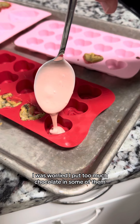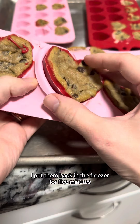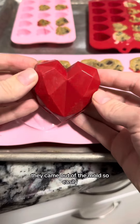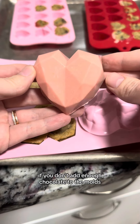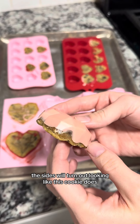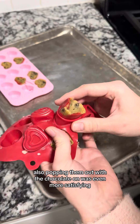I was worried I put too much chocolate in some of them, but in the end, those were the ones I liked the most. After I did the chocolate, I put them back in the freezer for five minutes, and then they were ready. They came out of the molds so easily, and they looked beautiful. If you don't add enough chocolate to the molds, the sides will turn out looking a bit thin, but the front will still look great. Also, popping them out with the chocolate on was even more satisfying.